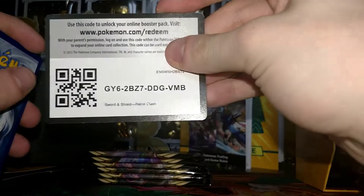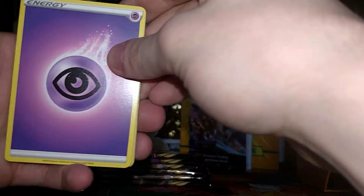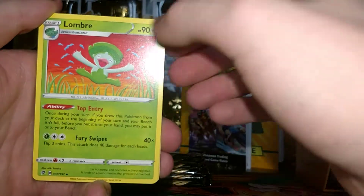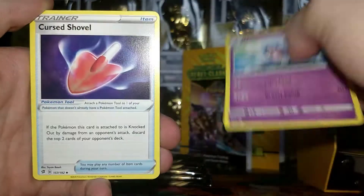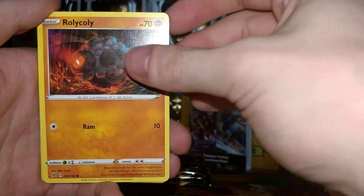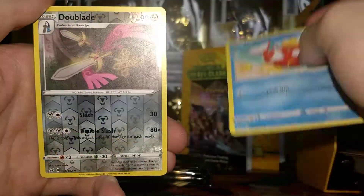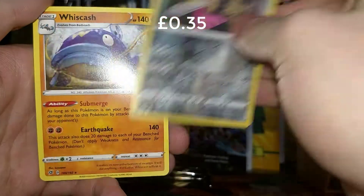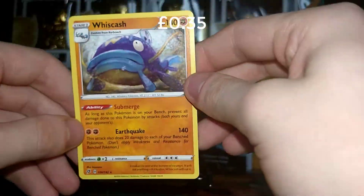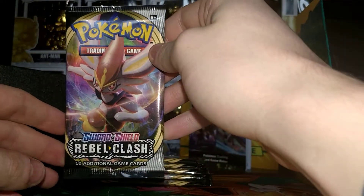Let's see what we can get — here is a code card. We'll take four from the back. We have a Psychic Energy, a Lombre, a Hatrim, a Cursed Shovel, a Shinx, a Rolly Golly, an Applin, a Reverse Double-A, and a Regular Rare Wish Cash. Not bad — let's get some good pulls now.